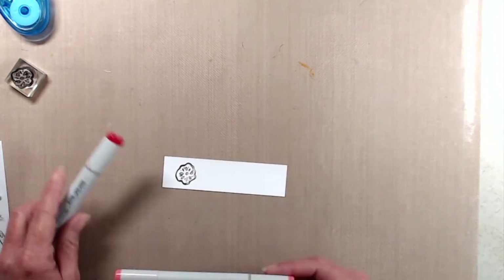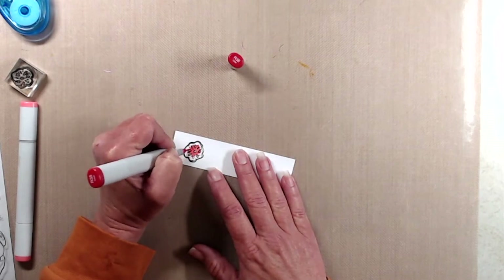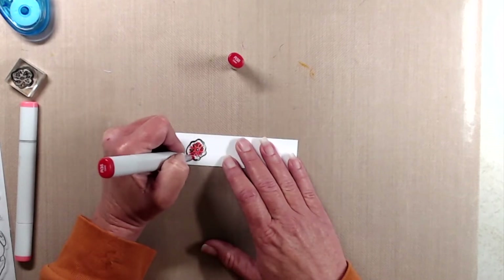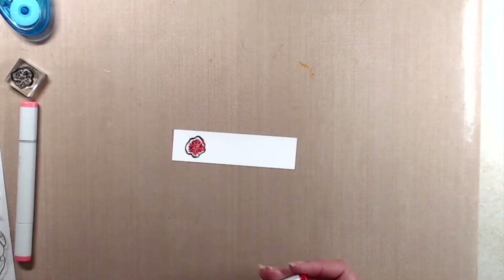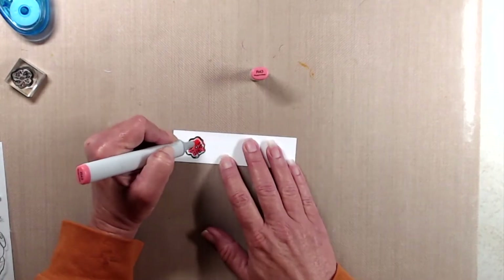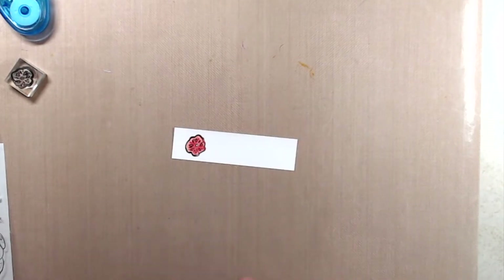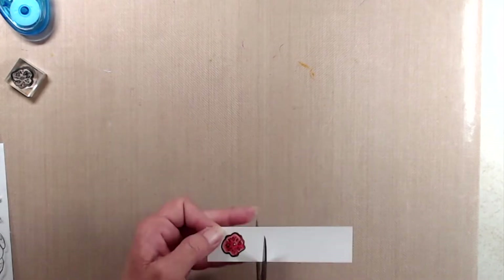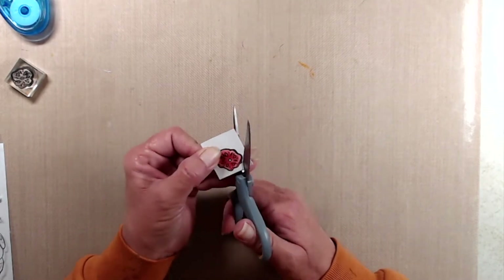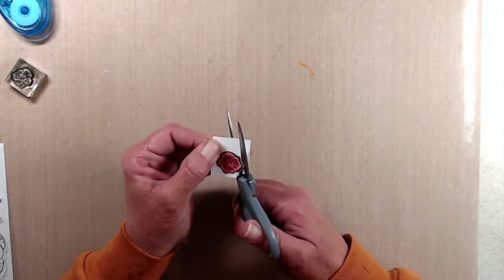Off screen I had stamped the sentiment and ran it through my die-cut machine with a fishtail banner. While playing around with the layout I decided the sentiment strip needed a little something, so I stamped one of the flowers from the set again with My Favorite Things Extreme Black Hybrid ink and did some very simple coloring with two different red markers. Then I fussy cut that flower out and was able to finish putting the card together.